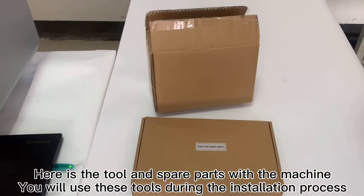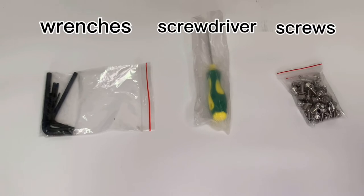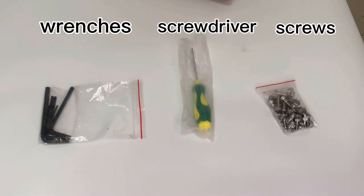Here is the tool and square path with the machine. You will use this tool during the installing process. There are a set of wrenches and a screwdriver and a package of screws. These are used for unscrewing.